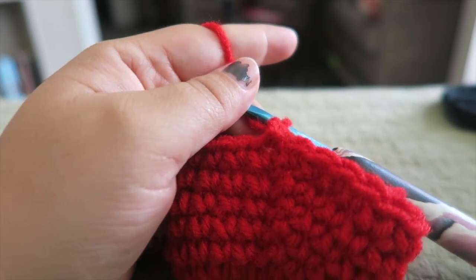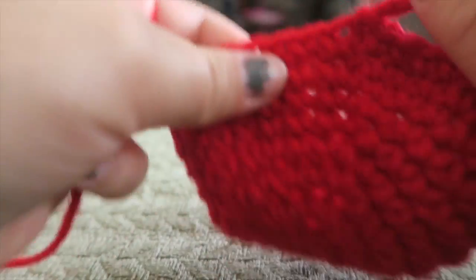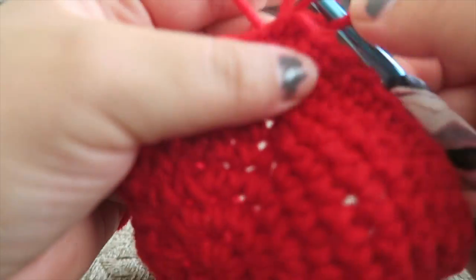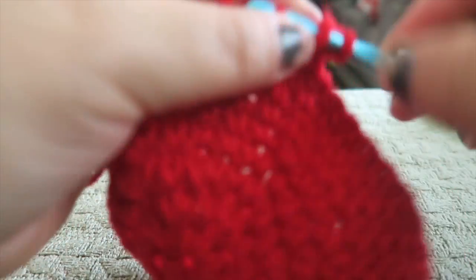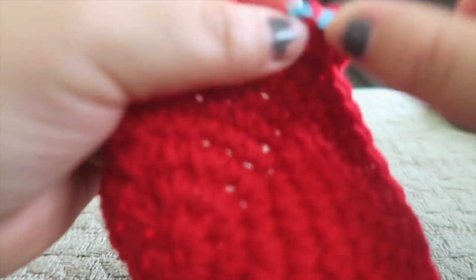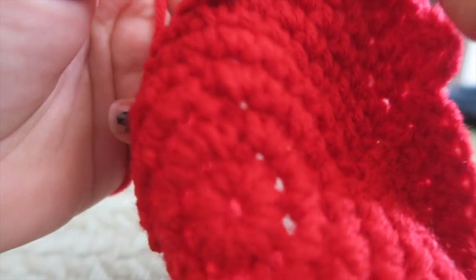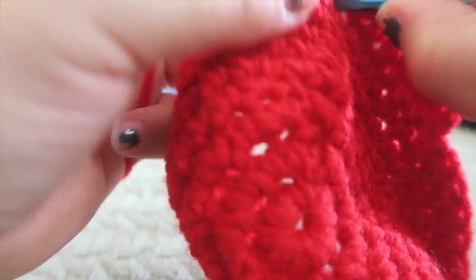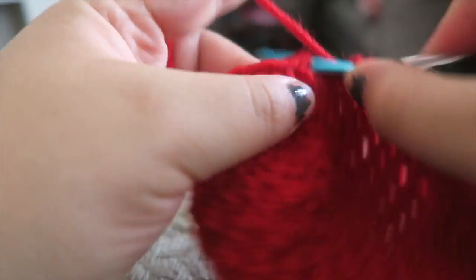And now we're going to do rows nine to sixteen. We're going to do one half double crochet in every stitch around, including where we chained. So go ahead and complete rows nine to sixteen, completing one half double crochet in every stitch around.